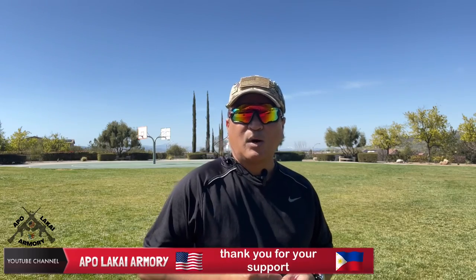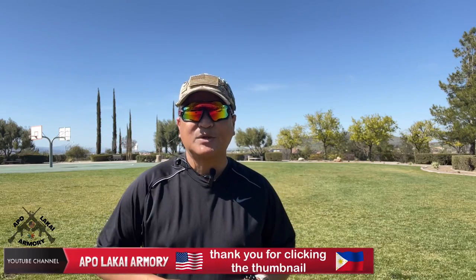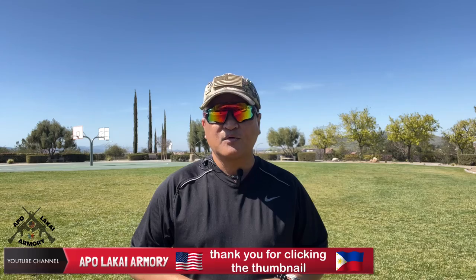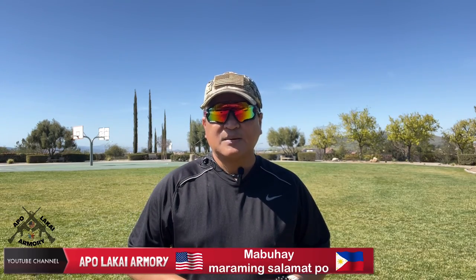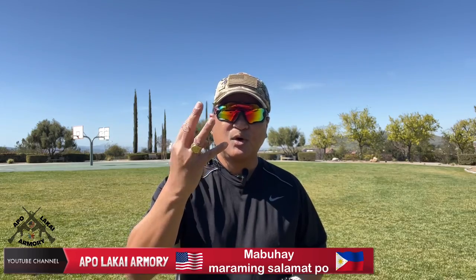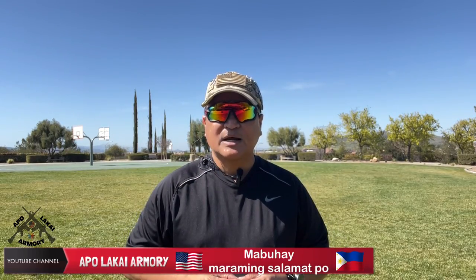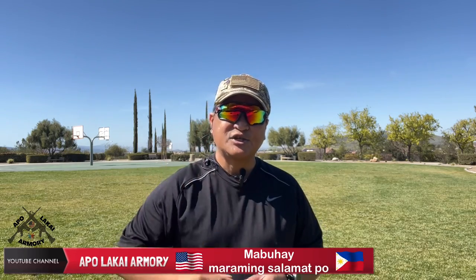To all our subscribers, once again, I wanted to say thank you for your continued support, and if you are one of the viewers who just happened to click the thumbnail, I wanted to say thank you for dropping by. Sa ating mga kababayang mga Pilipino, saan man po kayo, sa apat na sulok ng mundo, magandang araw po sa inyong lahat. Ako po ay lubos nagpapasalamat sa inyong patuloy na pagsuporta ng ating channel.